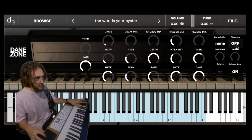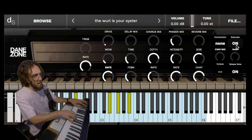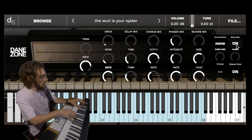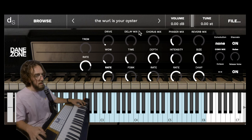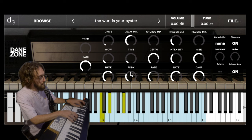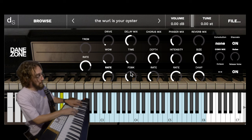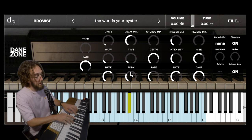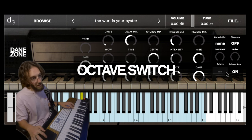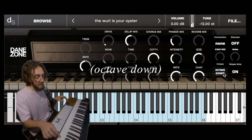Of course you've got the staccato mode, because this just sounds different. Put in some delay. You've got your octave control — get a little Kanye chipmunk action, or some chopped and screwed action. It just sounds different.